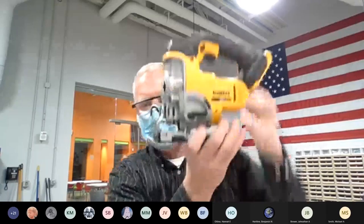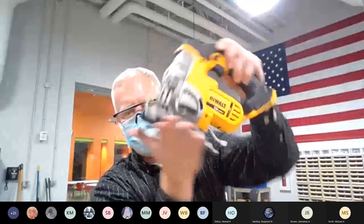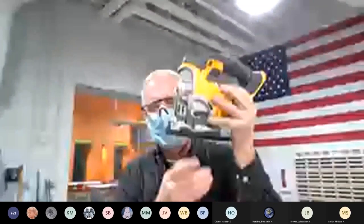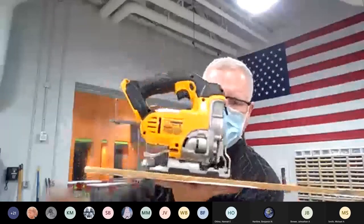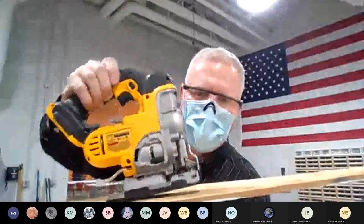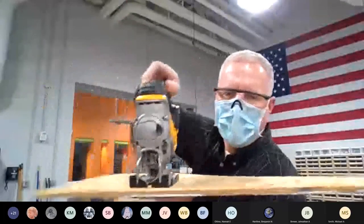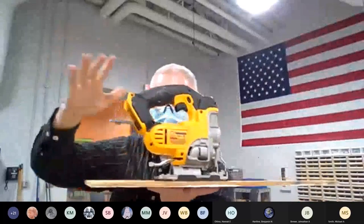Another important feature is the base — the flat part on the bottom. It's called the shoe, S-H-O-E, just like you put on your foot. The shoe is important for stability. When using the jigsaw I want the shoe flat on the board as flat as possible — not tipped forward, backward, or side to side. Getting that shoe nice and flat gives a better cut.